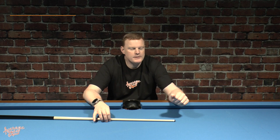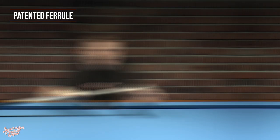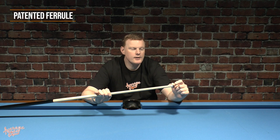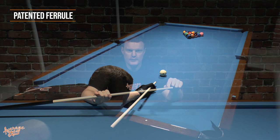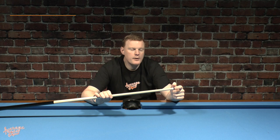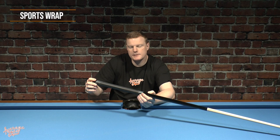Let's take a look at some of the features and technology incorporated into the Sledgehammer cue. One of the main features is actually the ferrule — it's patented, so you won't find this particular design on any other break cue. The end of the cue is drilled out and the ferrule has a tail that fits inside the tip, designed to optimize energy transfer and increase both power and accuracy. On the end of the ferrule we have a phenolic resin tip at 13.25 millimeters. The construction, as we'd expect from McDermott, is hard rock maple. For the grip on this cue we have what they refer to as a sports wrap — a textured rubber finish complete with the Sledgehammer logo. For the joint we have a standard three-eighths by ten.